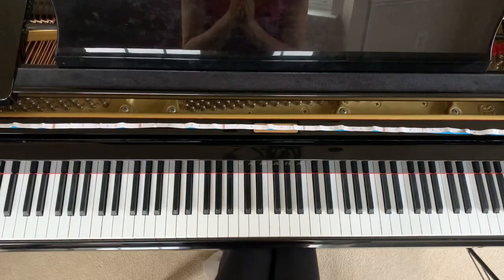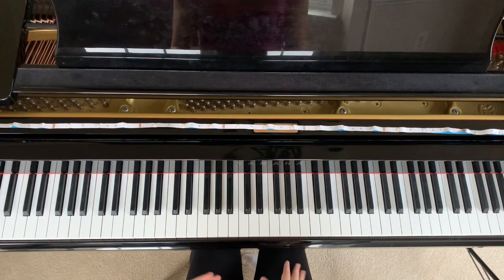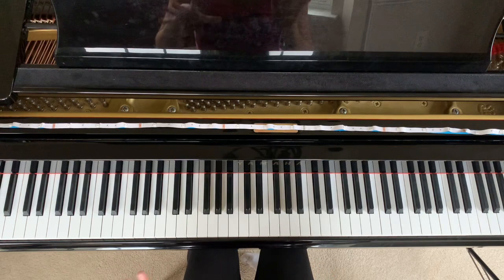What's up guys, Brendan here back with another video. Today we're going to be learning the song Hallelujah by Leonard Cohen. This is one of my all-time favorite songs and it's absolutely beautiful on piano. So I'm really excited for you guys to learn this one.